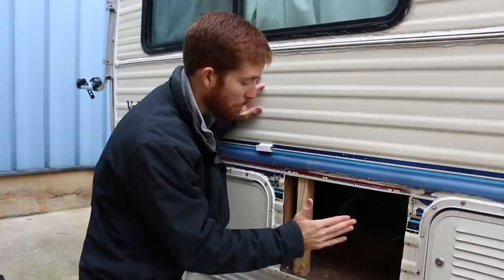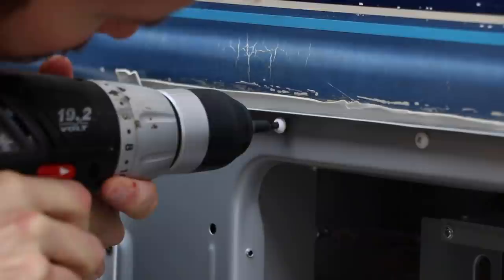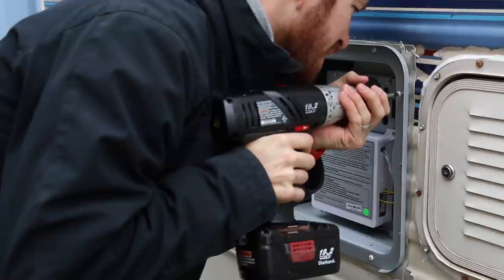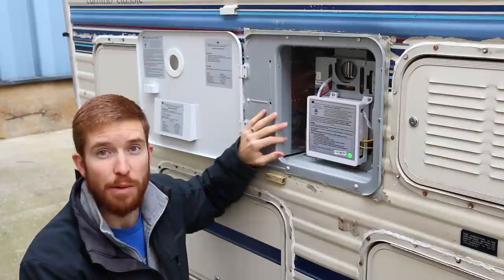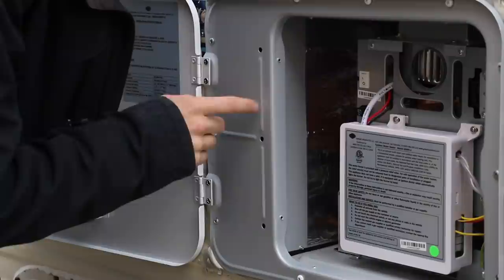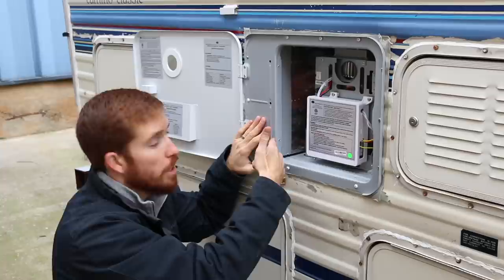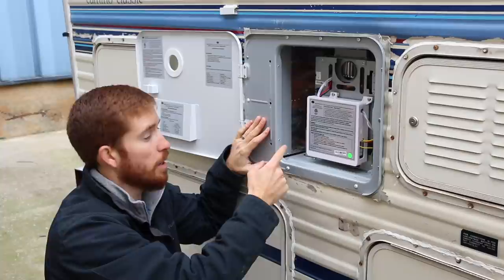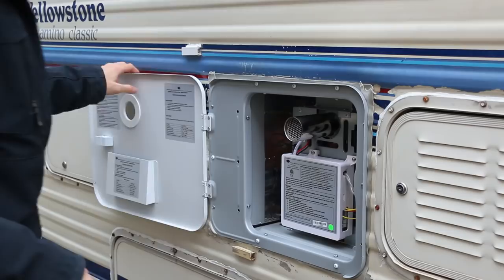I've got the new frame piece added in and I took the hot water heater out to make sure it was removable — just in case anything needs to be replaced in the future. The frame piece is nice and solid; I'm tugging on it and it's not moving. That's really going to help prevent the hot water heater from moving around in that bigger hole. Before attaching the door to the unit, I need to layer butyl tape around the outside edge so that when we screw the door to the siding there's a nice watertight seal, and then we can attach the unit to the door.